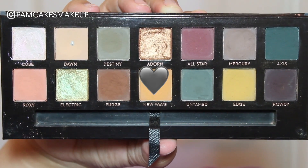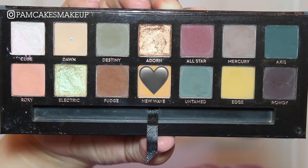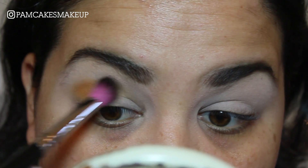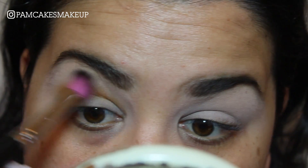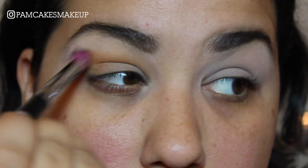I've already primed and set my eyelids — I just went in with concealer and a translucent powder. The first color I'm going to pick up is New Wave. I'm going to take this on a pretty big fluffy brush and place this color in the crease, applying just a little bit onto my eyelid. It doesn't have to be perfect.